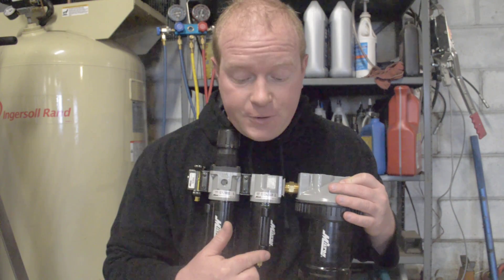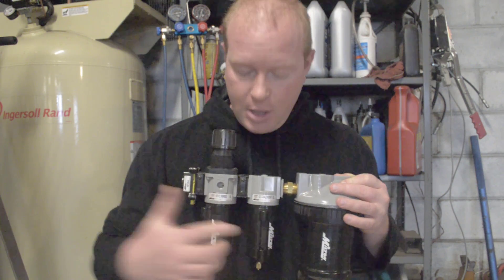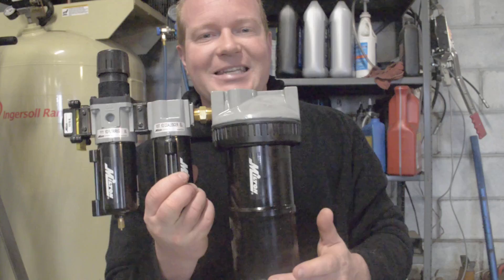The second stage is the coalescing filter. This is for applications that need to be free from oil or any other particulates that come through. So we have the regulator and filter, then it goes through the coalescing filter, and then the third process is the desiccant filter.